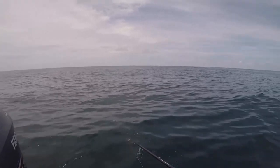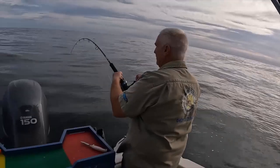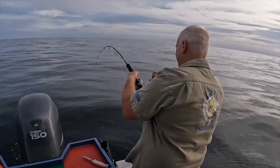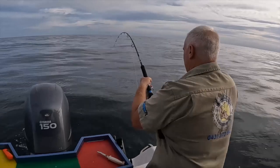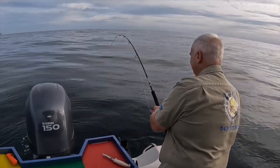I call this float lining — basically put it out the back until the fish takes. We're only out for a couple of hours, but we did pretty well. I landed four or five and Ross landed a couple.